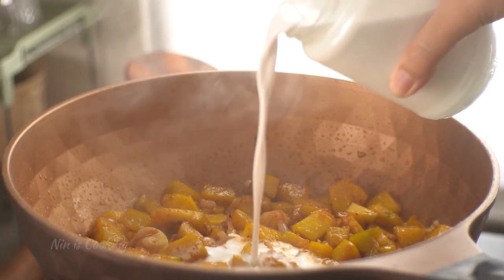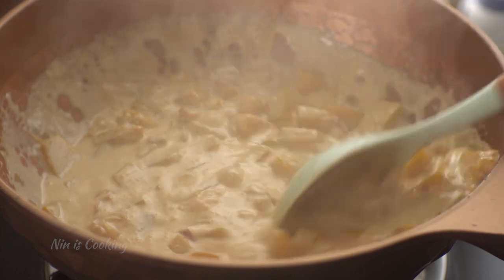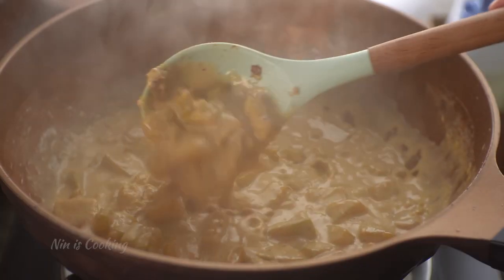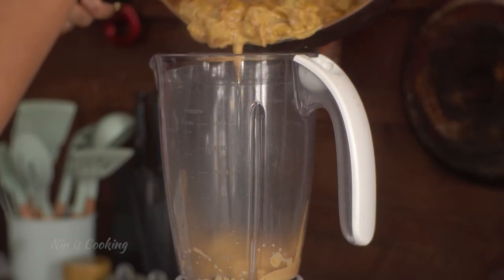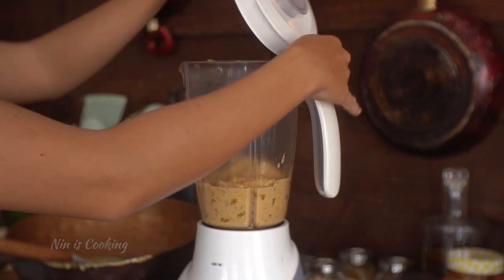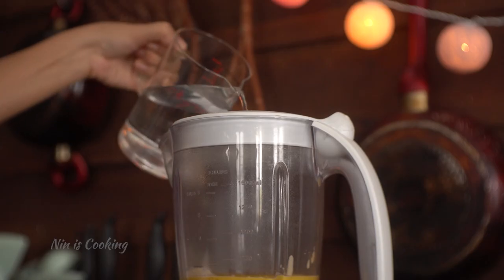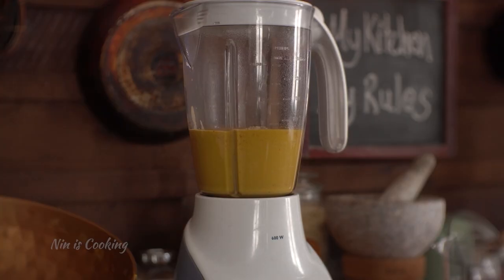Once I season it, I'm going to add the coconut milk. Stir to mix, and I will let it simmer for 8 minutes until the pumpkin is really soft. Before blending, make sure to let it cool down for a couple of minutes. Pour the pumpkin mixture into a blender on high speed to get a really nice and smooth soup. If you want your soup a bit more liquid, feel free to add more water.